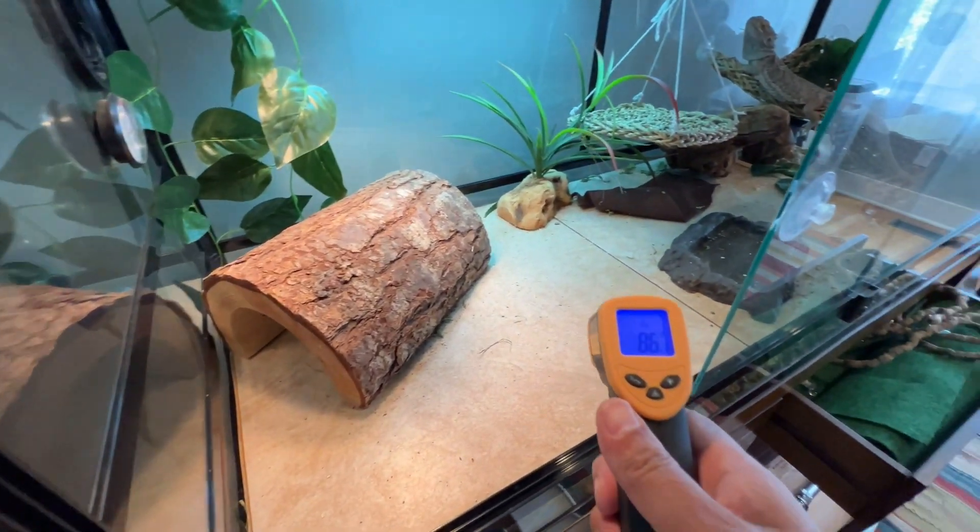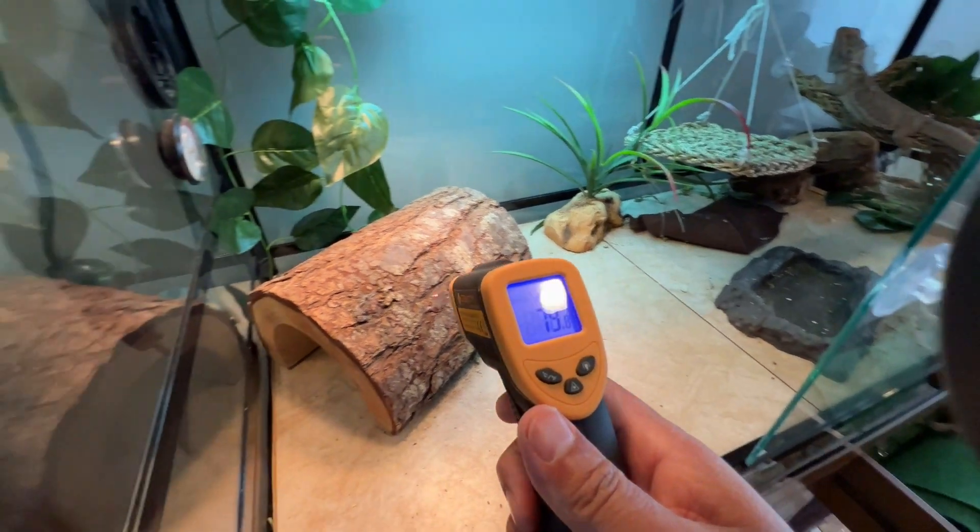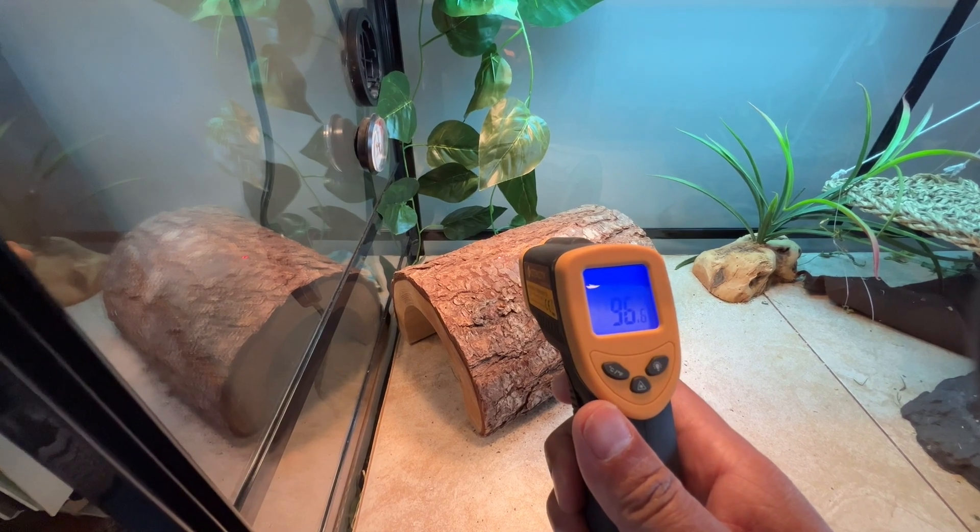For example, if we go away from the heat lamp it's about 78 degrees over here. If you go up right underneath the heat lamp it's 96.